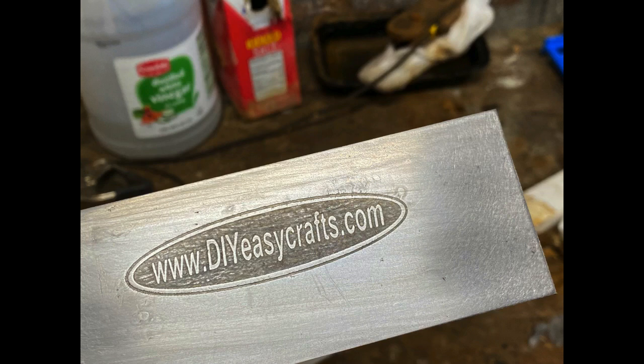The next step is I'm going to do this as a full blade etching. I've got some artwork being commissioned — I'm waiting for the graphic artist to finish that up. So please give this video a thumbs up, subscribe to this YouTube channel, and check us out on diyeasycrafts.com. Thank you very much for watching.